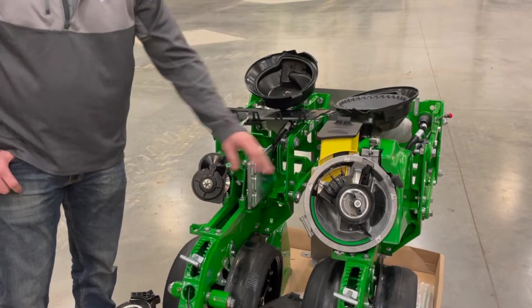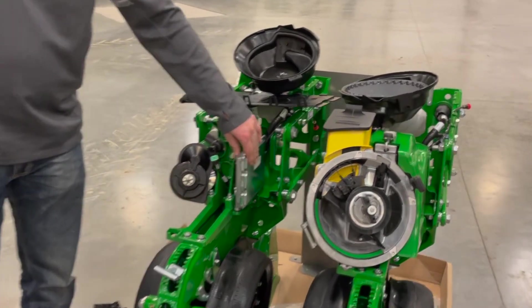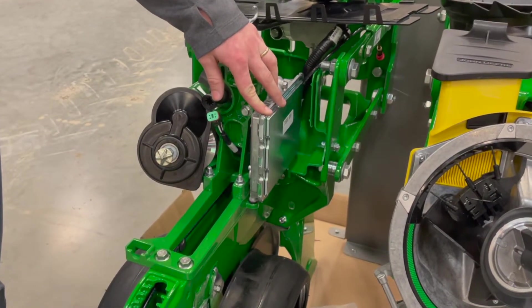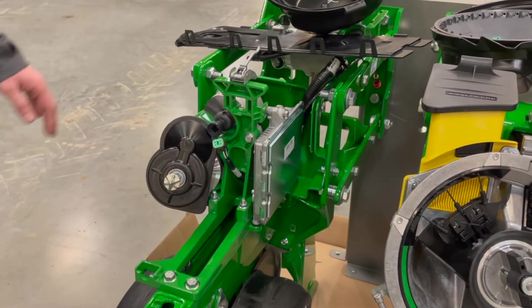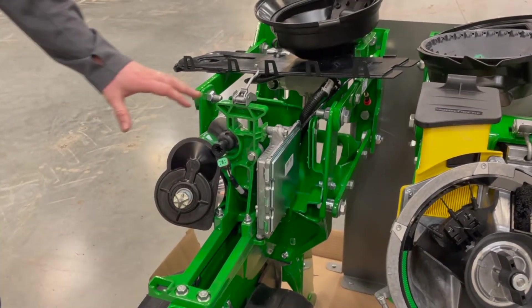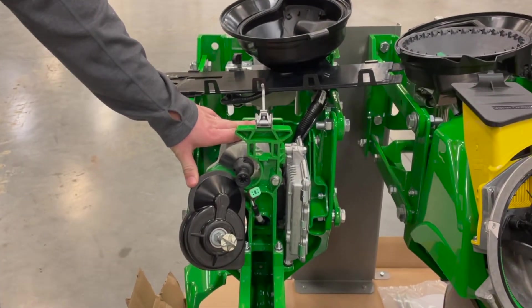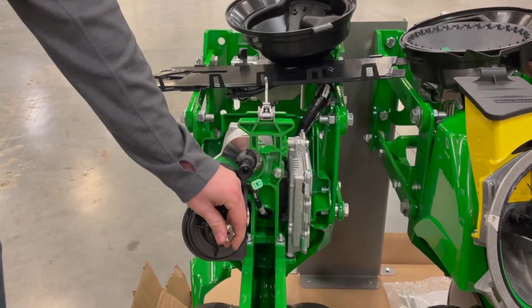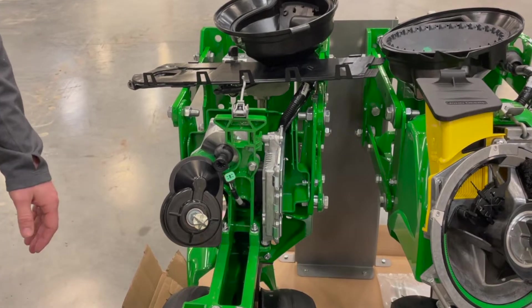Moving on to the other portions of the ExactEmerge row unit — with the meter removed, you can see the row unit controller, which is on every row and monitors everything from seed spacing and population to ride quality and down force. This unit has hydraulic down force. You can also see that the meter has two motors: the top one drives the meter and the bottom one drives the belt, allowing infinite populations and speeds to be achieved.